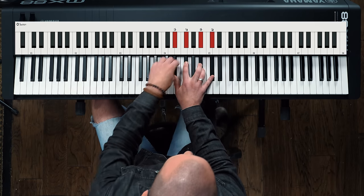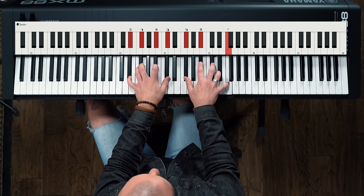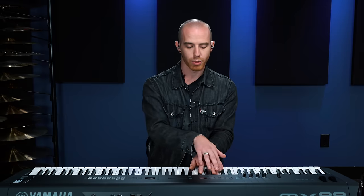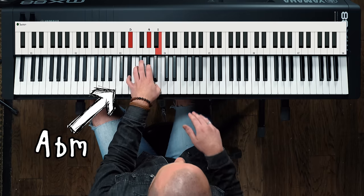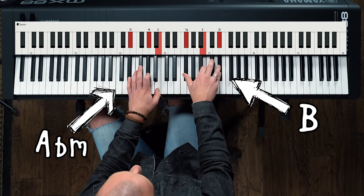Together they form a minor seventh chord. You can also move to your four chord in each version — my four chord in E flat is going to be an A flat minor, and my four chord in F sharp is going to be a B major.